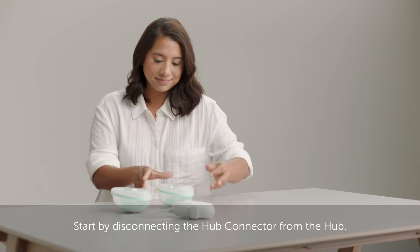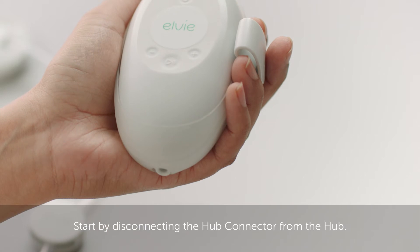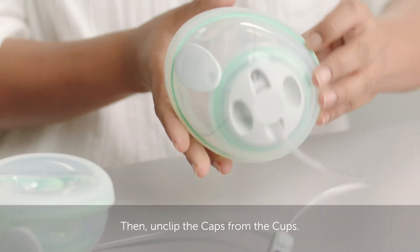Start by disconnecting the hub connector from the hub, then unclip the caps from the cups.